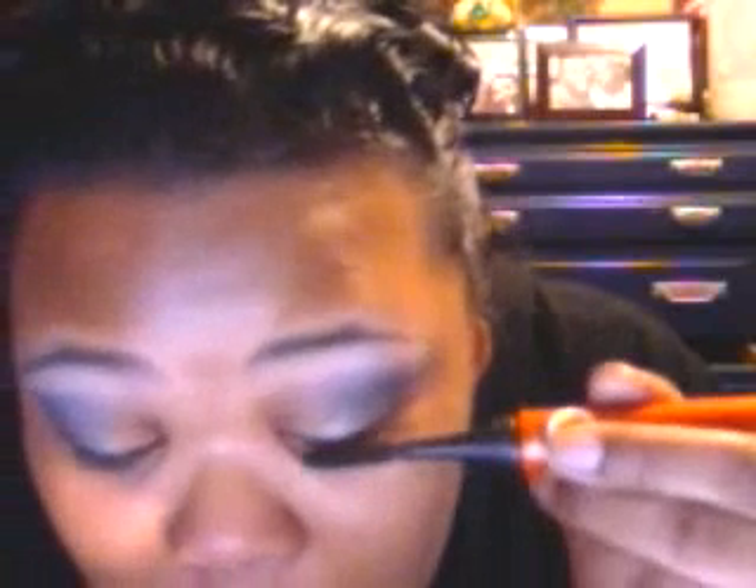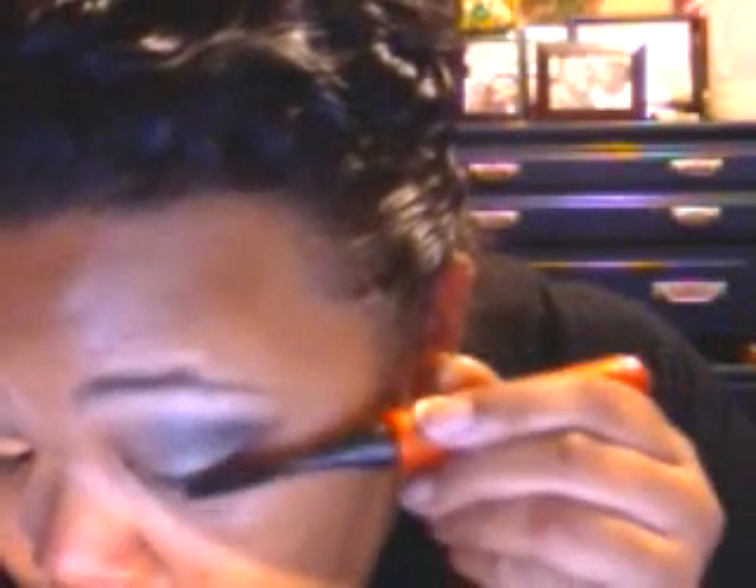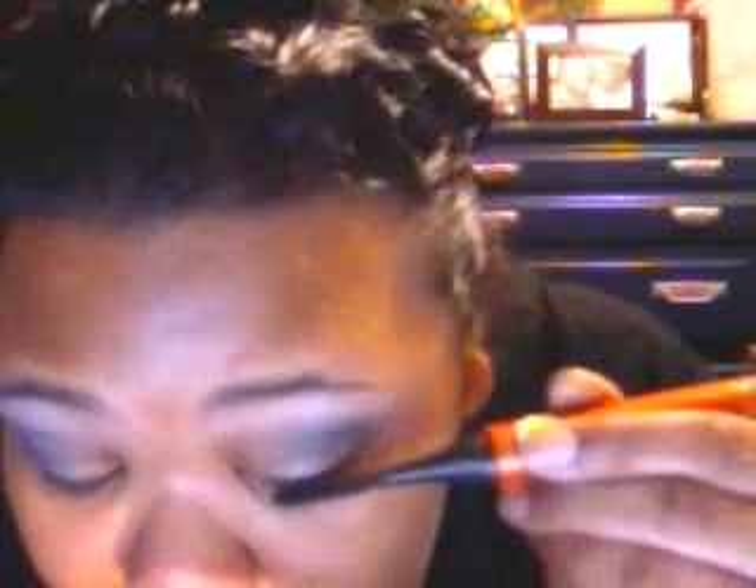I'm going to take my trusty electronic mascara and do that really quick.